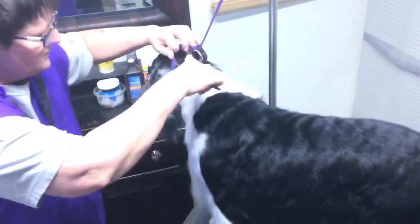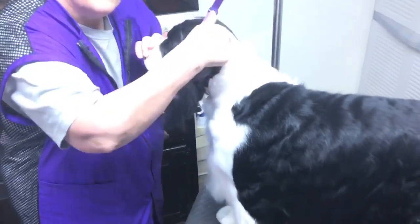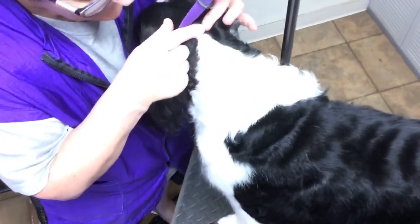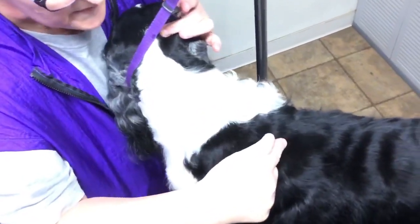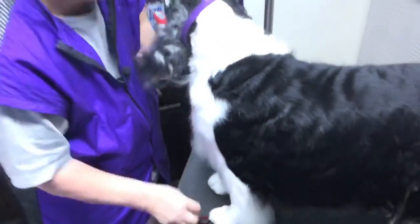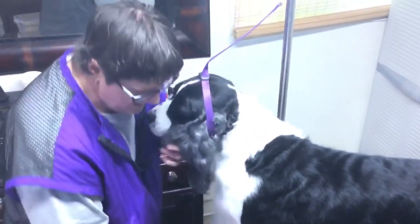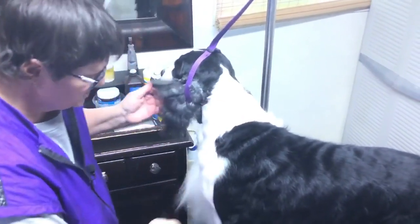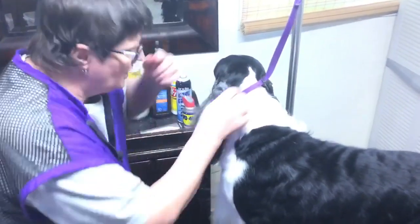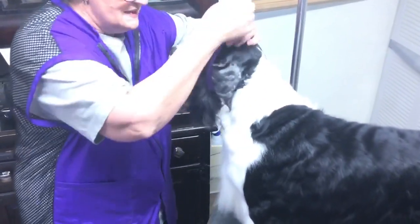I hope to get into what I call the Bermuda triangle today. That is the area from here — the back of the skull, this little bony aperture that's called the occiput — to the shoulder blades, behind the shoulder blades, down to the elbow. I call it the Bermuda triangle because that is the most difficult thing to trim, and it is also the easiest thing to screw up. If you're going to screw up something on your dog's grooming, that is where it's going to be.